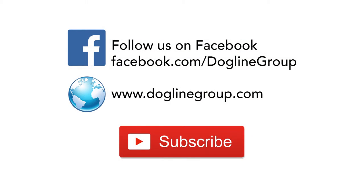Do not forget to follow us on Facebook, subscribe to our channel for more videos, and visit our website at doglinegroup.com. See you next time.